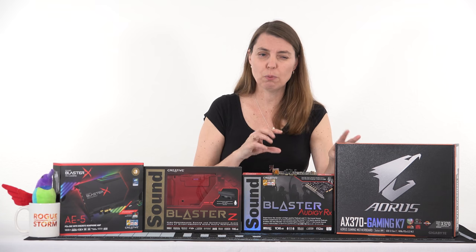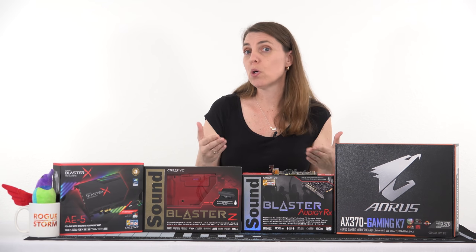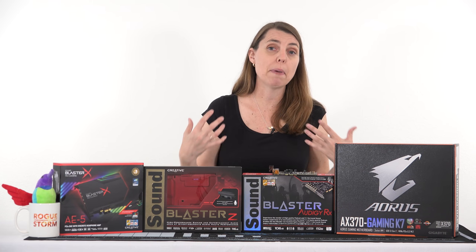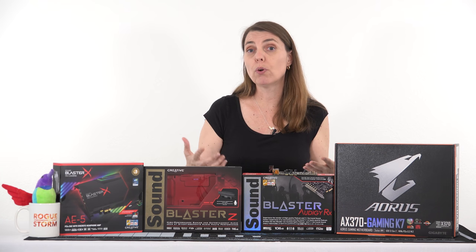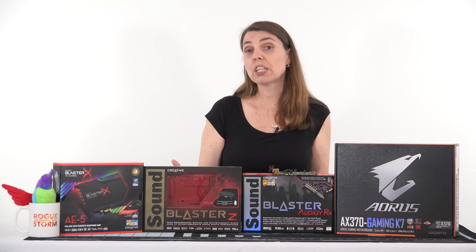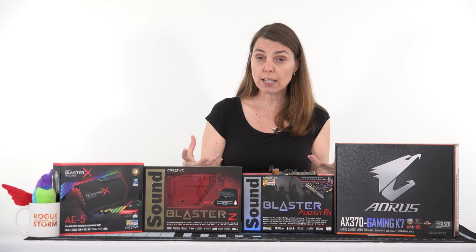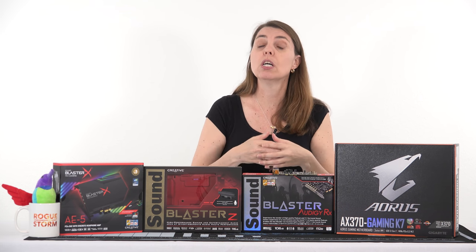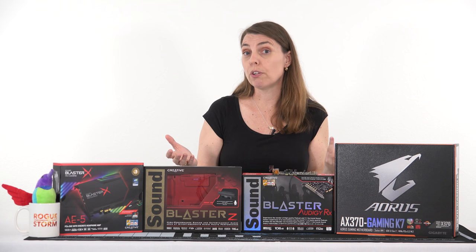This motherboard has the Realtek ALC1220 in it, which complicates things just a little bit as far as the driver download. But it's actually going to give you better sound and more sound options, so you don't have to add a dedicated sound card. The whole point of this video is to make you aware that you have audio drivers to download — just like you download your Nvidia or AMD graphics drivers for your graphics card — so that you can get the most out of your integrated sound.